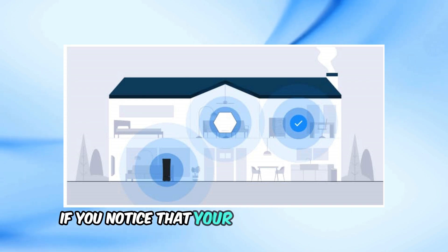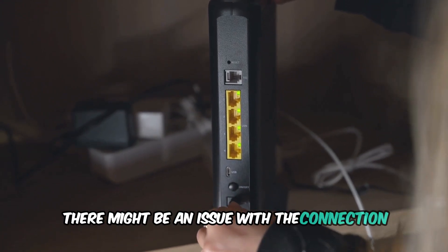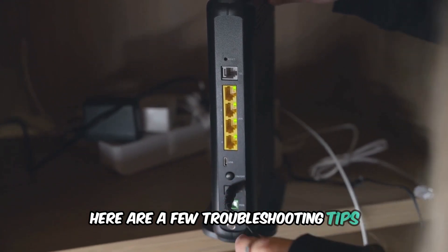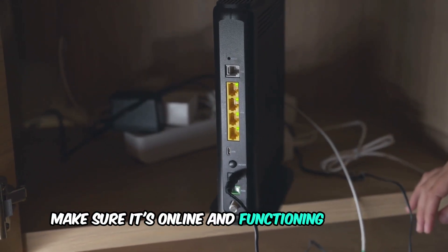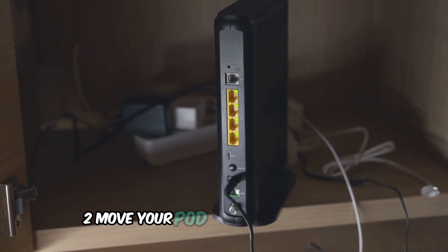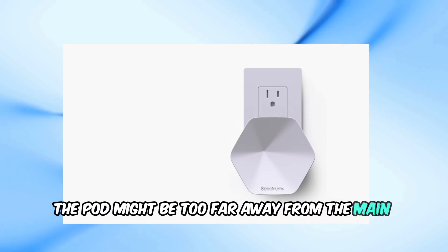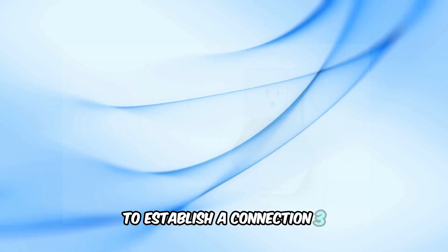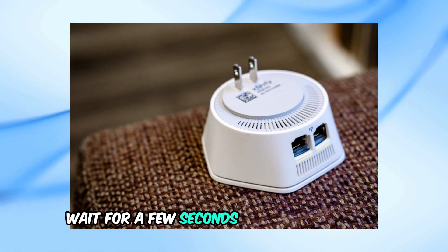If you notice that your pod is blinking green for an extended period, there might be an issue with the connection. Here are a few troubleshooting tips. First, check your main router — make sure it's online and functioning properly. Second, move your pod closer to the router, as sometimes the pod might be too far away to establish a connection. Third, restart your pod by unplugging it, waiting a few seconds, and plugging it back in.